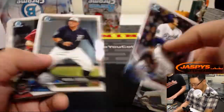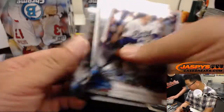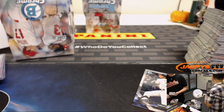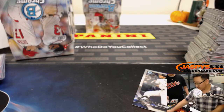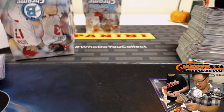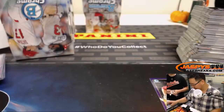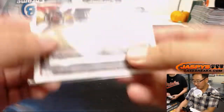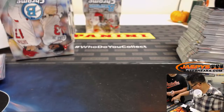Christian Yelich, your NL MVP probably. DeGrom? Team DeGrom — higher WAR, which is kind of crazy. But he isn't in the playoffs, so that's it. I don't believe they vote before the postseason — I think they vote after. Baseball writers are secretly voting after. Alternative facts.